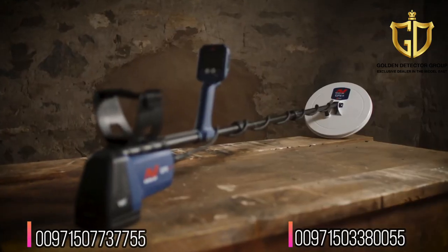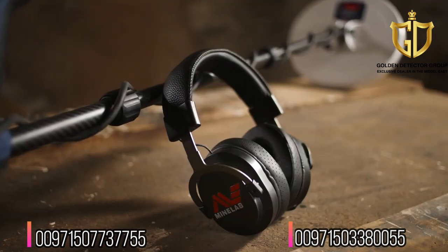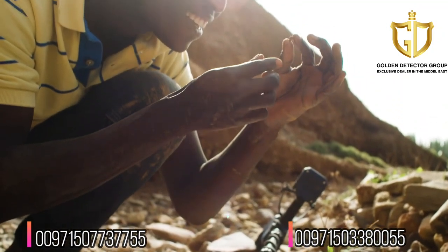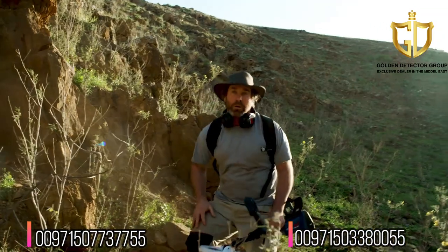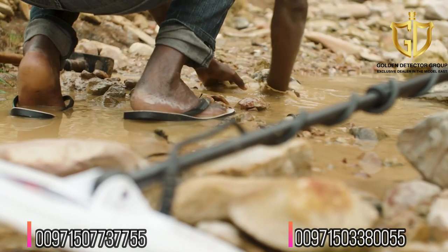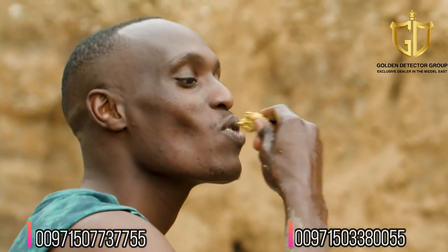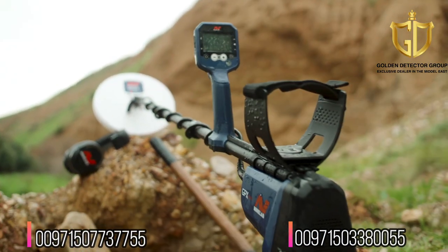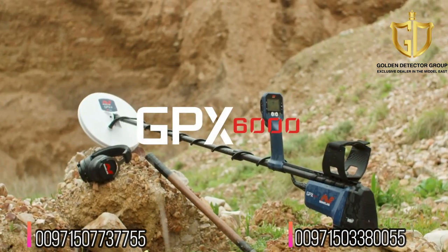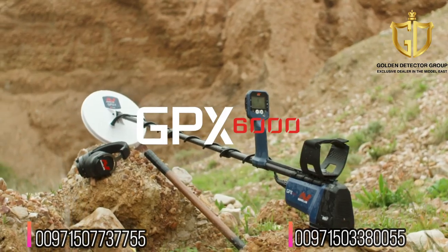You'll never miss out on the sound of gold with the GPX 6000's loud and clear speaker and supplied wireless Bluetooth headphones. Whether you're earning a living looking for gold or looking for adventure, the GPX 6000 with GeoSense PI technology is the perfect choice to find all gold, in all soils, all the time. This is the gold detector you've been waiting for — GPX 6000, powered by GeoSense PI. All gold, all soils, all the time. Minelab: performance is everything.